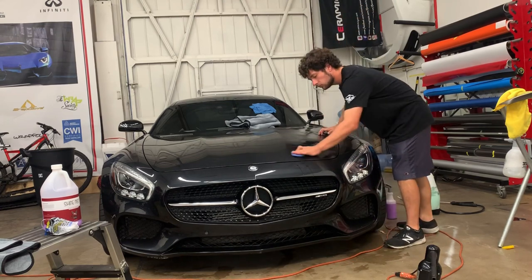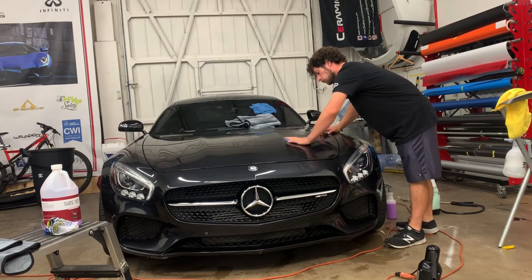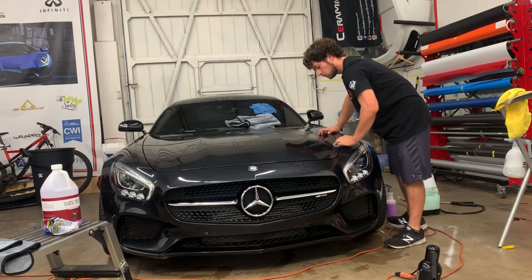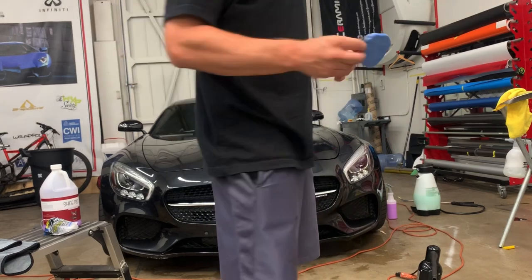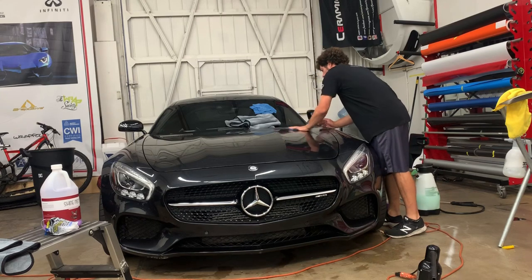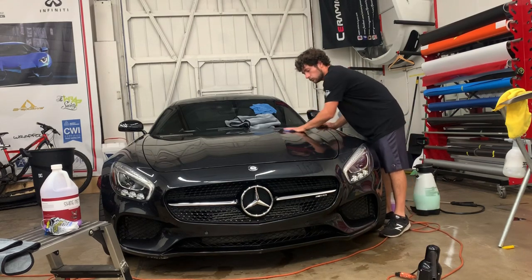So clay is basically it — it's clay and it's taking contaminations off. You want to do small sections and focus on getting the contaminants off. This car in particular was not very contaminated. One way to tell if a car is heavily contaminated is the paint feels really rough. The clay came up pretty clean; if it's dirty or nasty it'll usually turn like an orangey-brown color. Once you get that, you fold it in so you have a nice fresh surface.